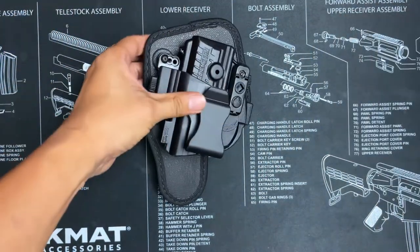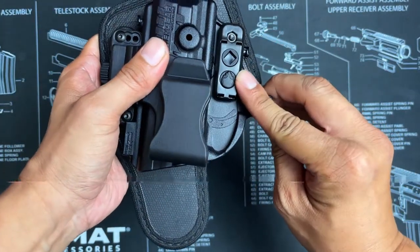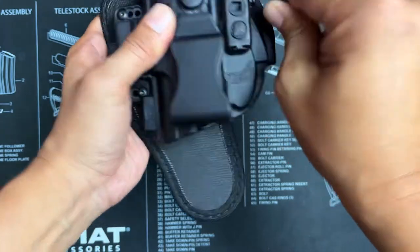To adjust retention, find the small retention tool that's located on either side of the holster, then turn it counterclockwise and remove the tool. By the trigger guard there's a small square hole and a small alien logo. Insert the side of the tool into the square hole and turn.